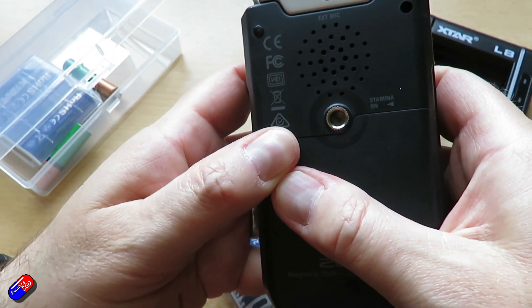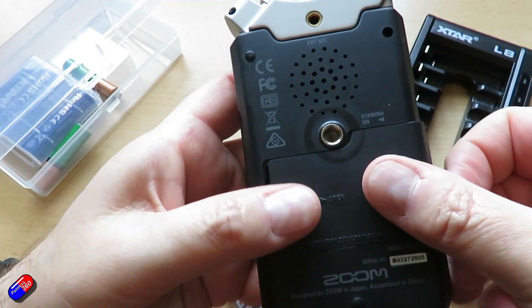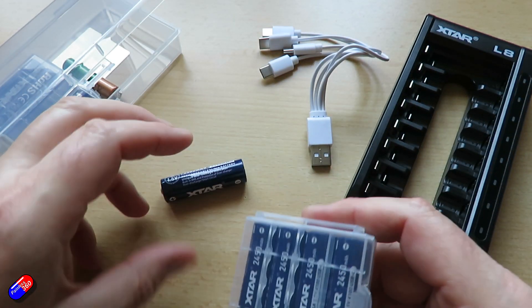I'm using them a lot in all of my equipment — here they are in the back of my microphones, in all my recording gear, and also in some radio control stuff as well.